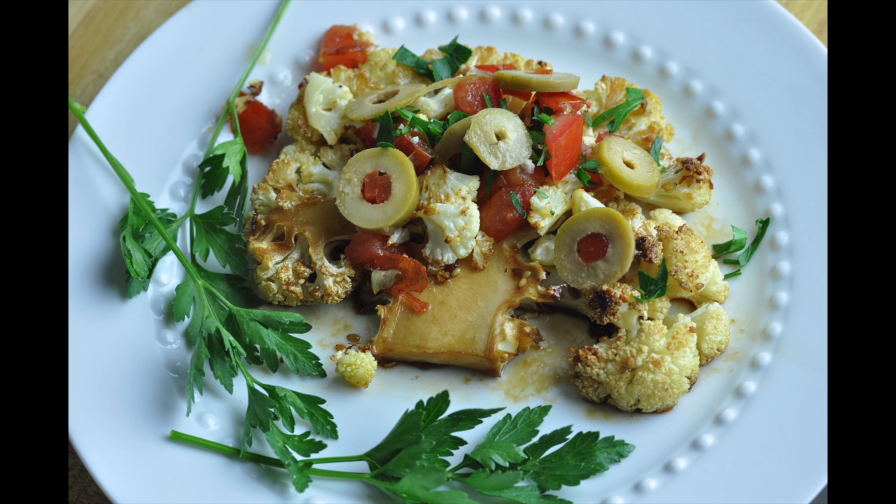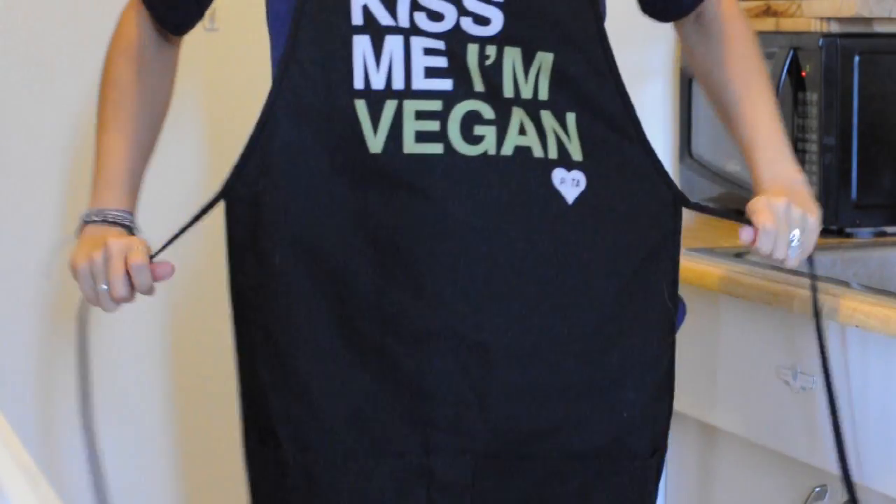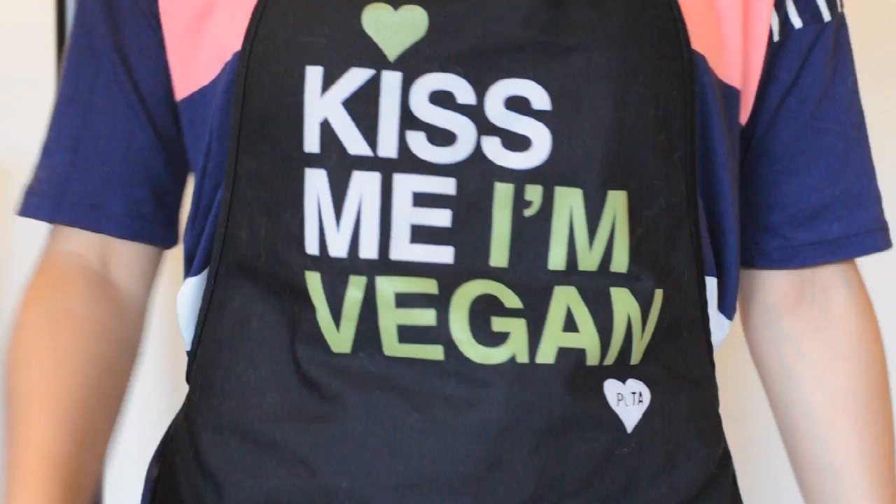Hi everyone, this is Michelle for vegan.com and today I'm going to show you how to make cauliflower steak. It is so delicious, pretty easy to make, and a much healthier version of your traditional steak.